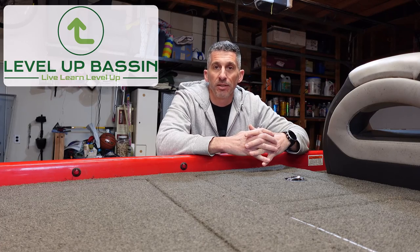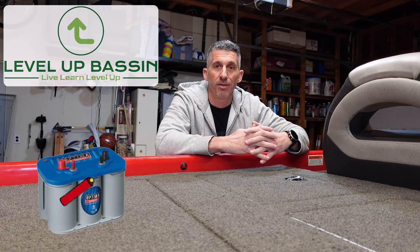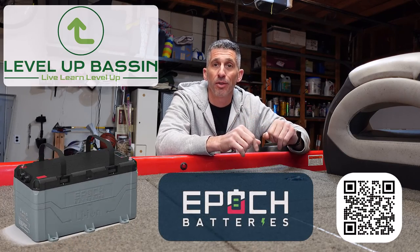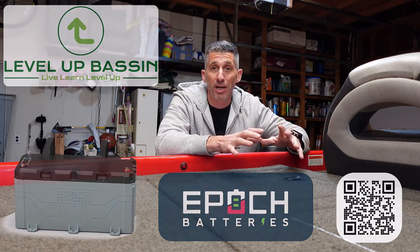Hey everybody, welcome back. It's Mitz from Level Up Bassin. Super excited about today's video. I am finally going to change over — I'm changing over from my Optima batteries to an Epoch 36 volt 100 amp hour lithium iron phosphate battery. I've been waiting for this for a while. It came in, let's get to it.